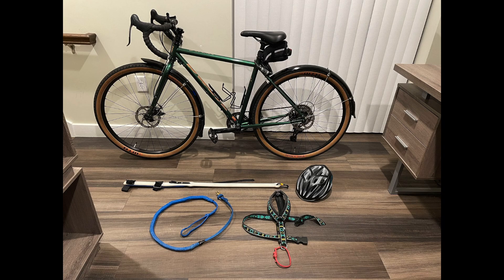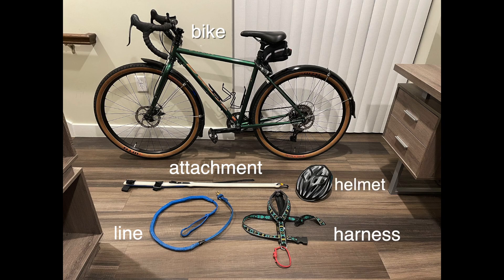For bike touring there's not a whole lot you actually need: you need a bike, an attachment to keep the line away from your tire, a specific mushing line which has some form of shock absorber in it, a pulling harness for your dog, and then whatever other equipment you want to take with you.